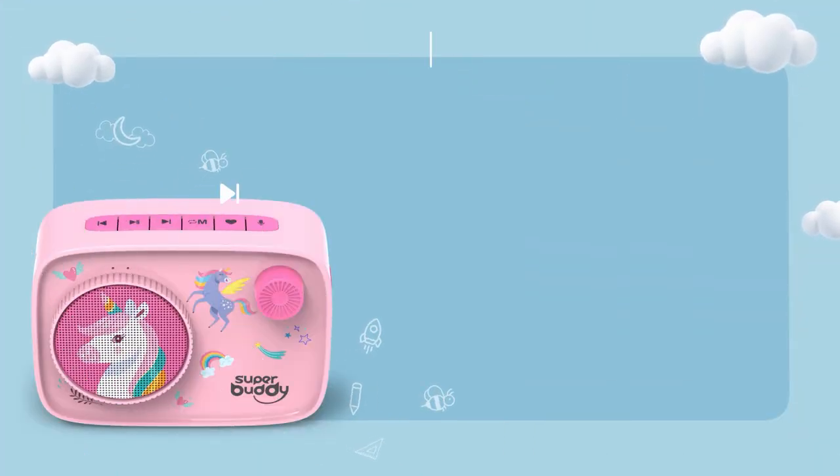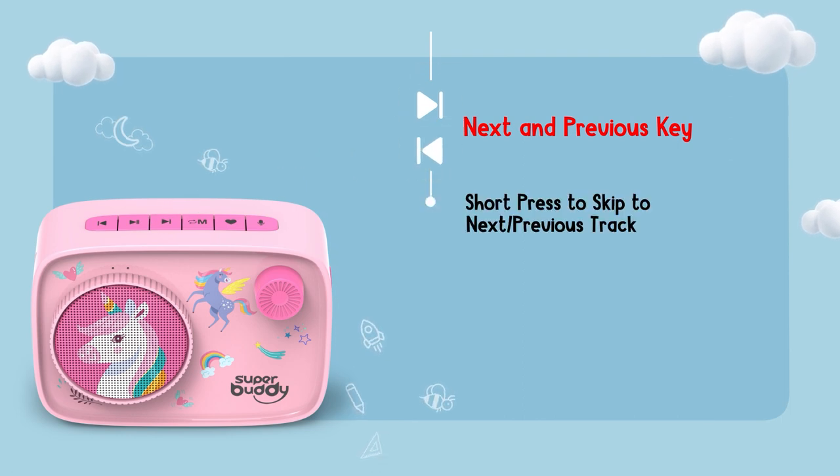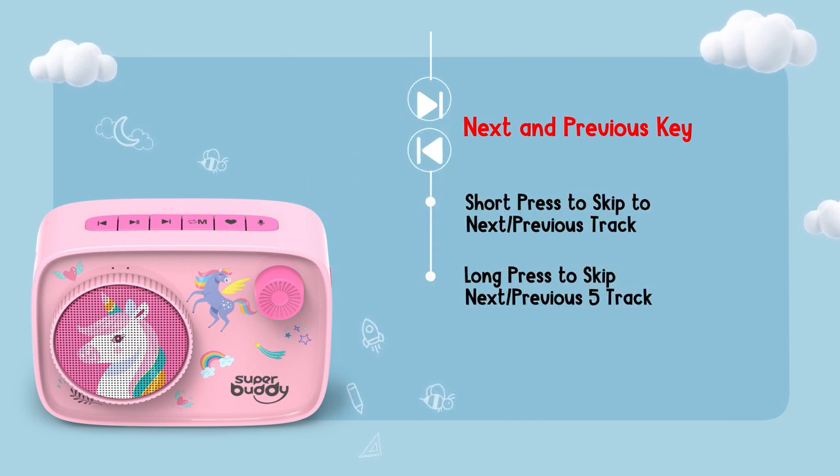You can browse through the tracks using the next and previous keys. Short press to skip to next or previous track. Long press to skip next or previous 5 tracks.